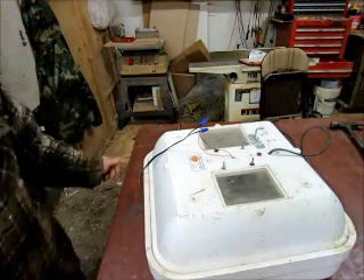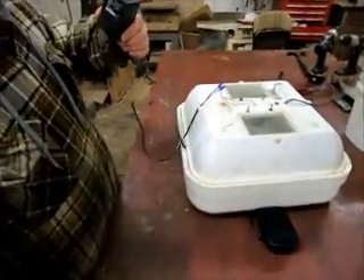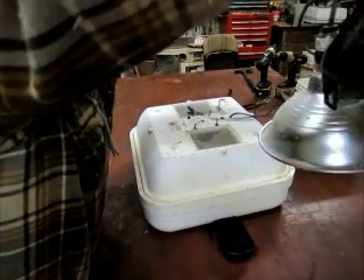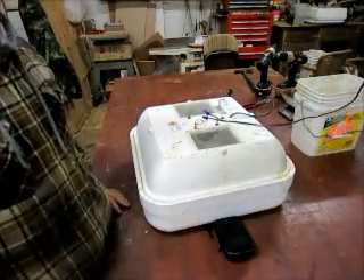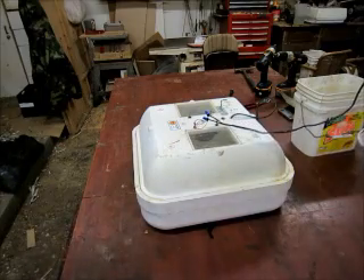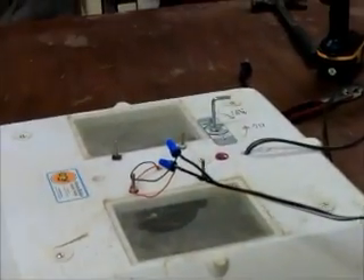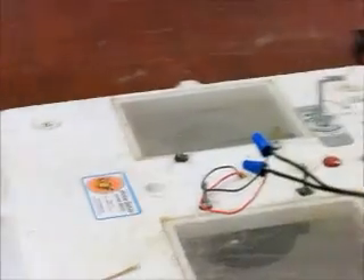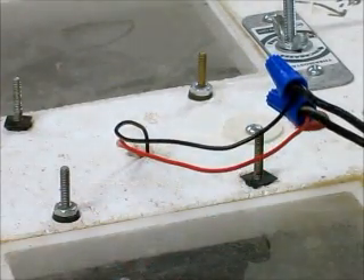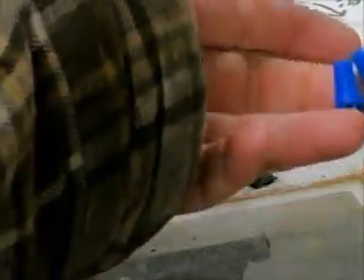Alright, you're finished. Let's get it plugged in and listen to the fan and make sure it works. Alright, the fan is working! So now you've got an upgraded incubator and you can hatch more eggs. Good luck with your incubator. Here's a close-up of your wiring — the wire nuts are very simple to install. As they tighten, they tighten up the wire, and you're good to go.